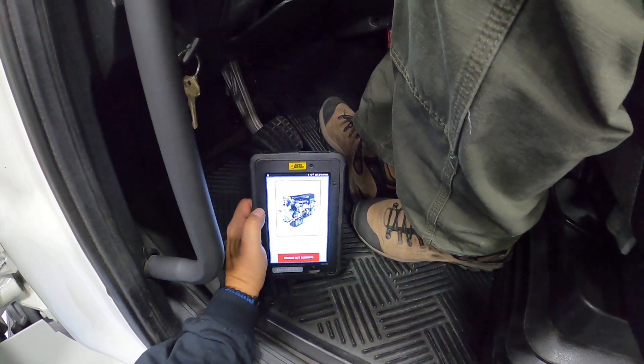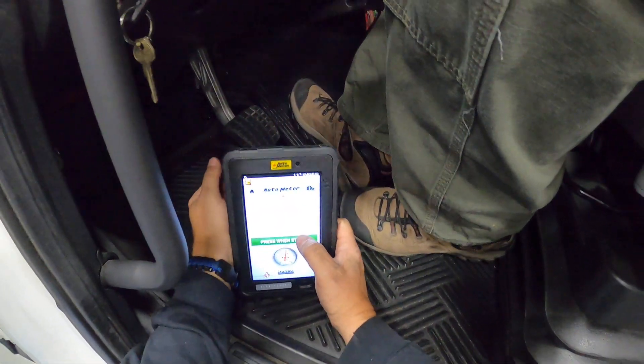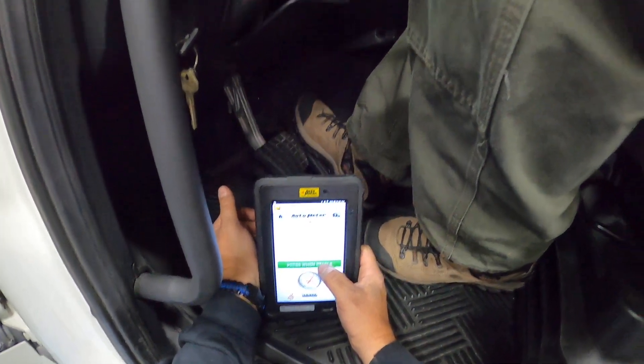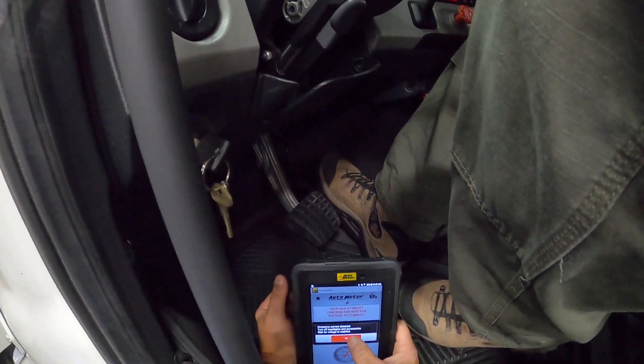Once we're powered up, we'll hit okay and start our engine. You can see it's going to say hold idle at about a thousand RPM and get the voltage to stabilize. Once we're holding at a thousand, we'll hit okay.